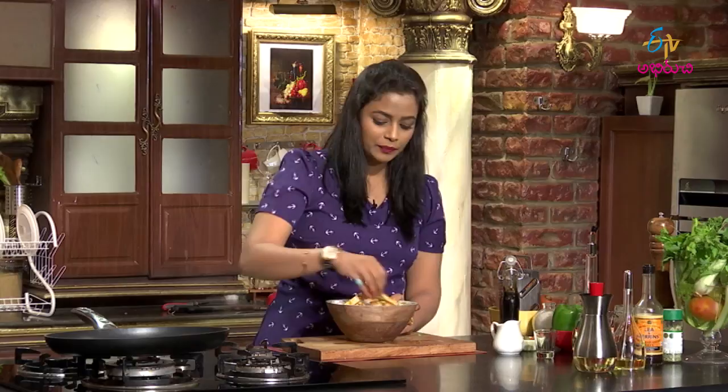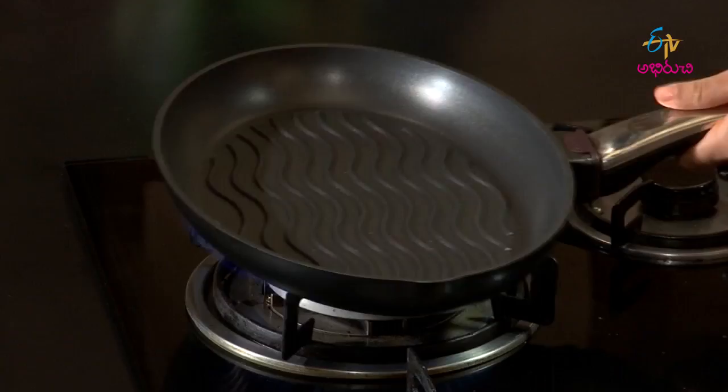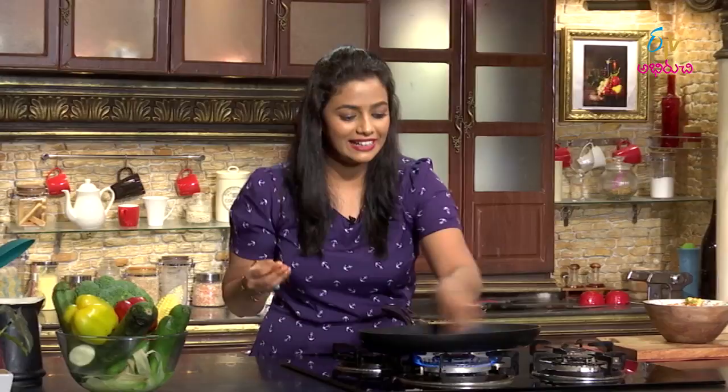It doesn't matter if the mixture looks dry. There are natural oils in the paneer, and when we fry it, they will release. It will become soft and tender, and easy to cook with the vegetables. The marination is done — it smells so good. The soya sauce flavor is strong. Now I'm going to use a grill pan; these grill lines are perfect for a steak look and flavor.